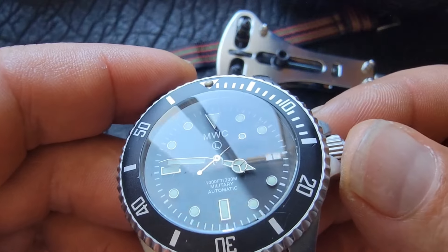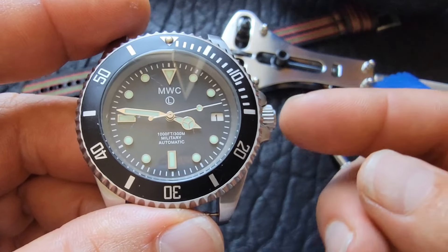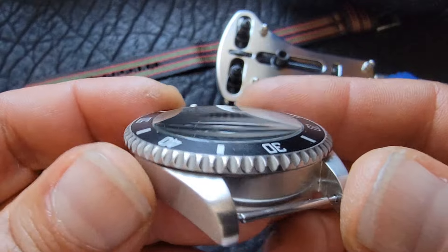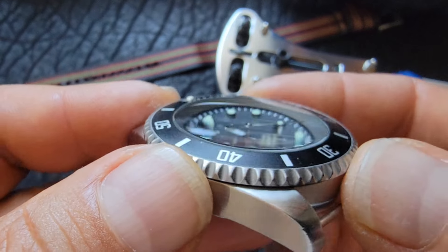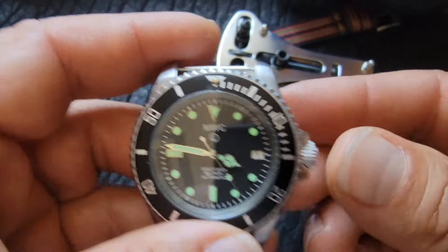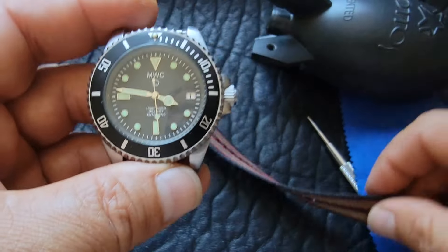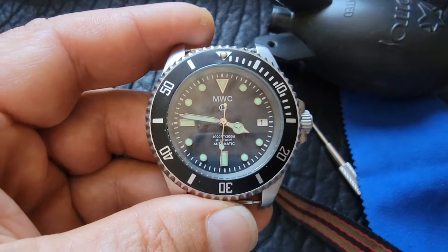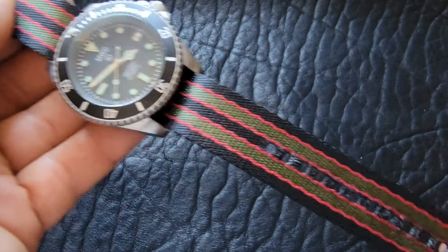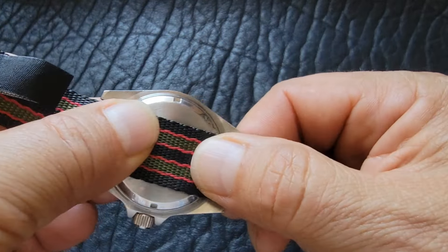This watch is from 2015, so it's already nine years old. I'm going to have to do some research, but it's supposed to come with a Miyota movement and I'm seeing an NH35 in here. Maybe in 2015 they came with the NH35, unless somebody replaced it. There were no fingerprints on the inside — it just looked like somebody smoked a cigarette and blew the smoke in there.